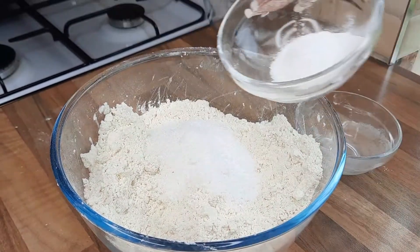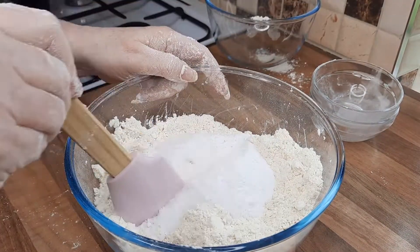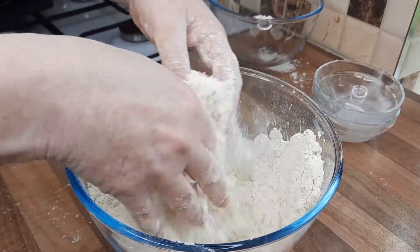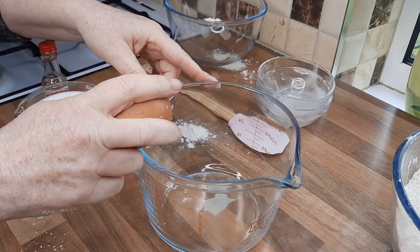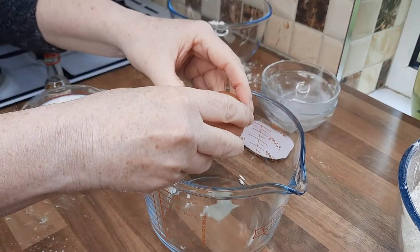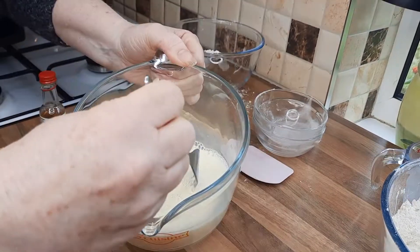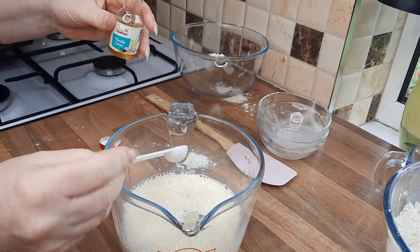Now we just add our sugar, baking powder, and half a teaspoon of salt, and give this a mix around into your breadcrumb mixture — you can do it with your hands, a spatula, or a spoon, whichever you prefer. Now we're going to put one egg into a jug, give that a whisk, and add your milk to the egg and give it a whisk.